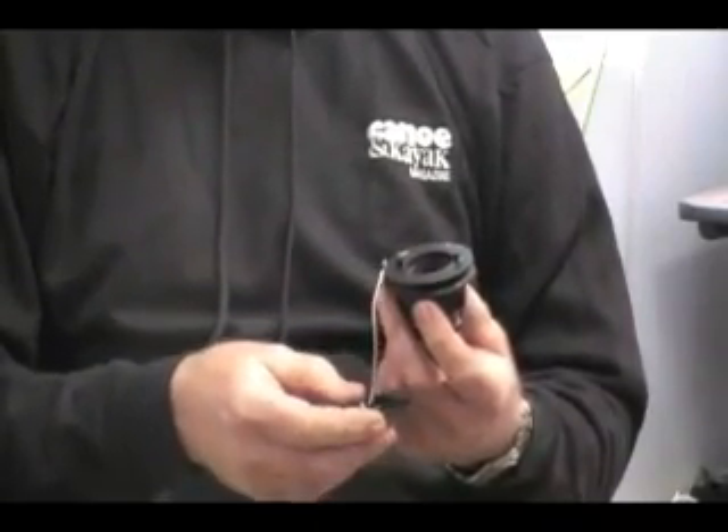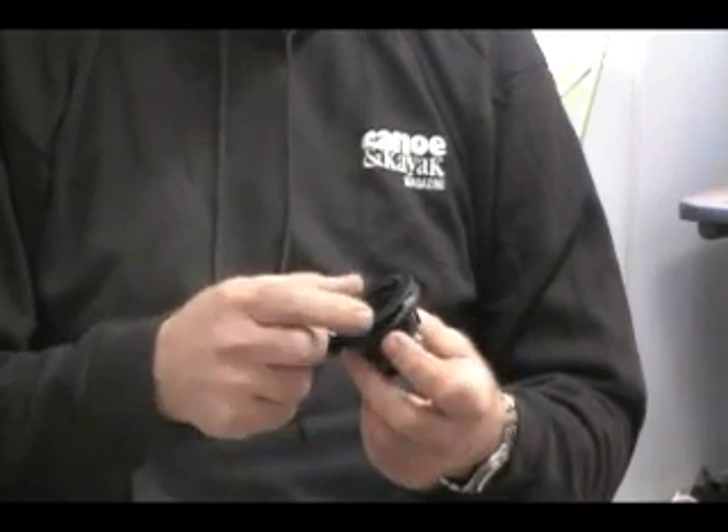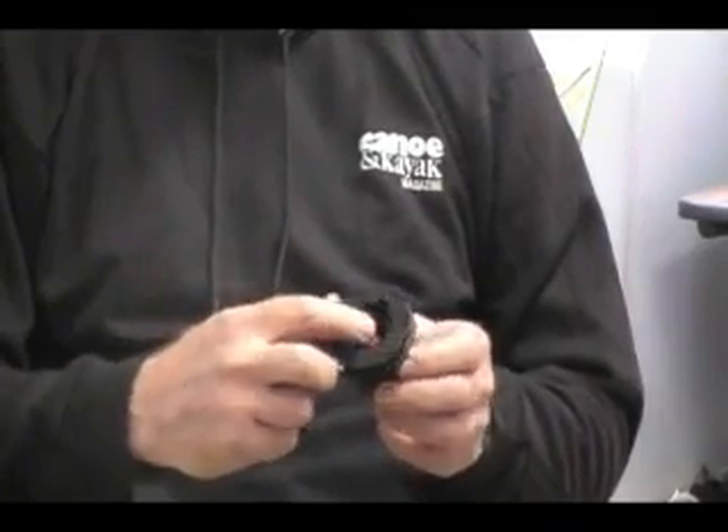I'm going to show you how to inflate the boat and deflate the boat and how the valve works. When you first unroll the kayak, you'll notice that it has a valve cap that will be off the valve and a little orange button on the inside.